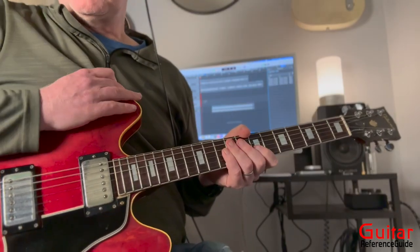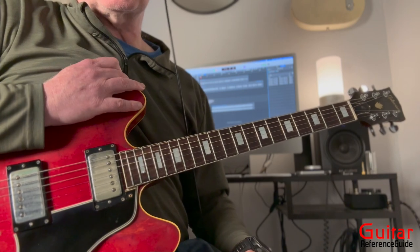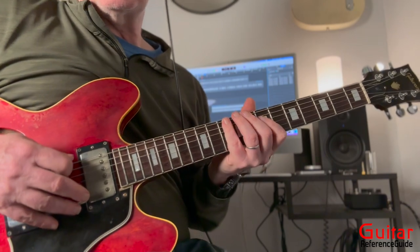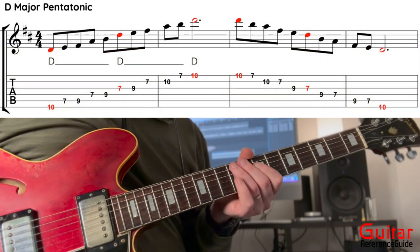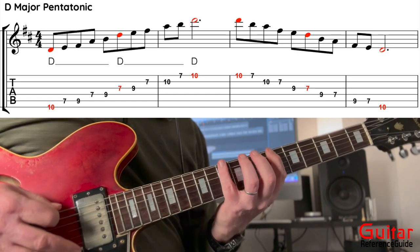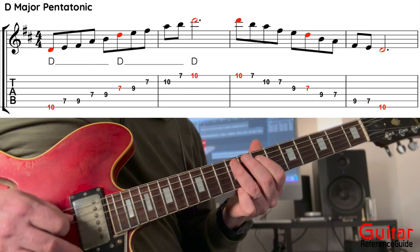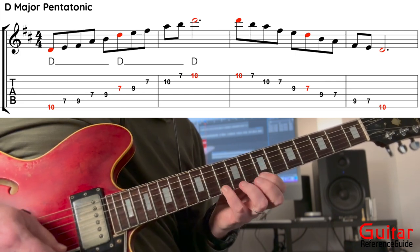Now we're going to move into the solo section of the guitar lesson. Before we jump into the Mick Taylor licks, we're going to discuss the basic scales you can use to get started. D major pentatonic would be the first scale. I'm going to start at the 10th fret: 7, 9 on the low string, 7, 9, 7, 9, 7, 10, 7, 10 — working up through the scale positions.